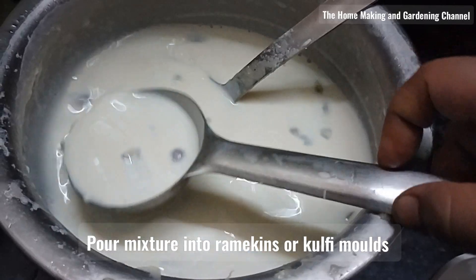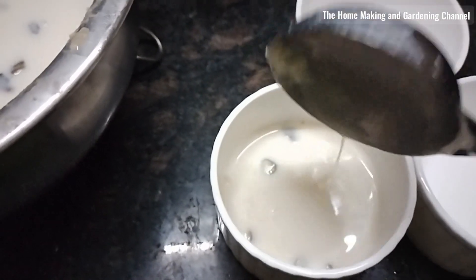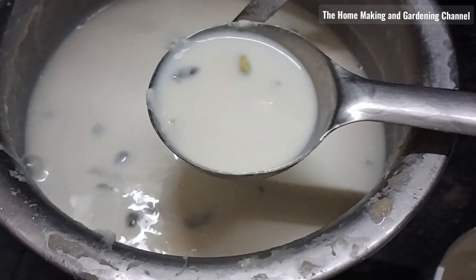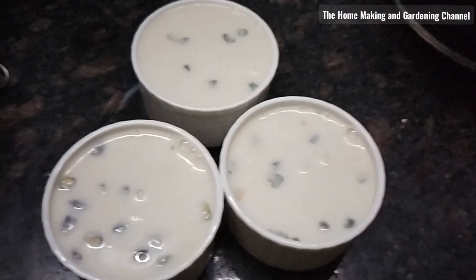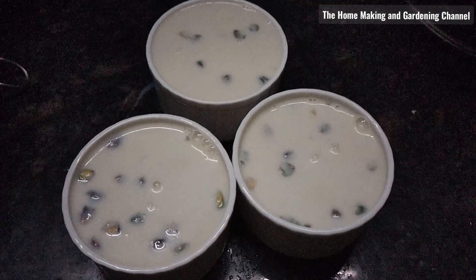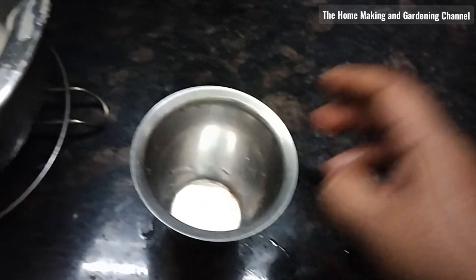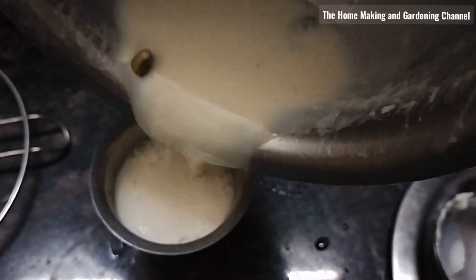Now, to set the ice creams, I'm putting the mixture into ramekins that I had. I do not have Kulfi molds, but this small stainless steel glass would still do the job perfectly. Let the molds rest in the freezer till it sets.